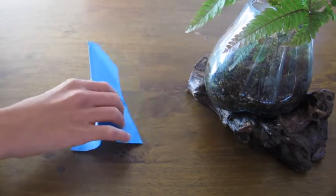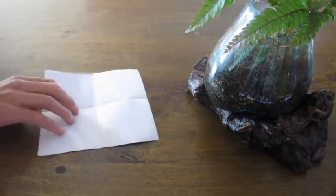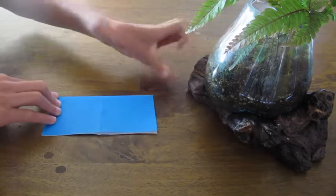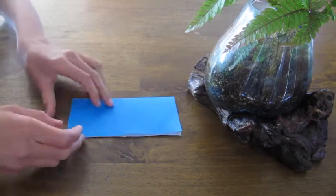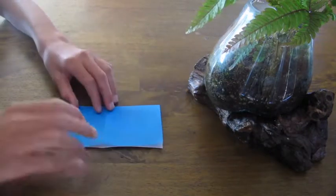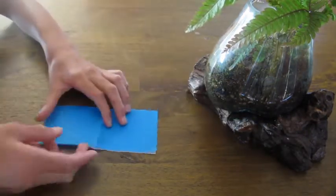Start by flipping the paper over and folding it in half. Make a crease, unfold, rotate the paper, and fold it again. Crease and unfold.